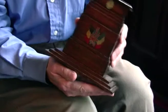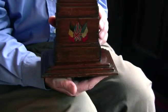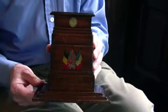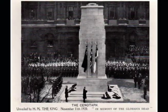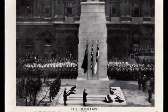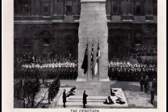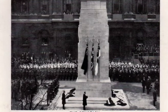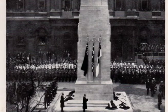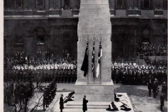After the Peace Day celebrations, the monument was taken down, but there was such an amount of interest generated by the public — it had become a sort of national monument — and they really wanted to see a permanent structure. So Lutyens came up with a permanent design, and that was unveiled in time for Remembrance Day 1920, to coincide with the burial of the unknown warrior.